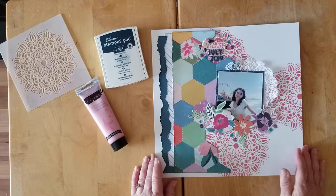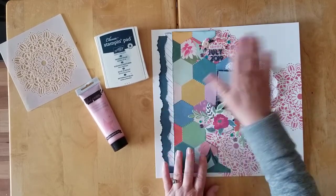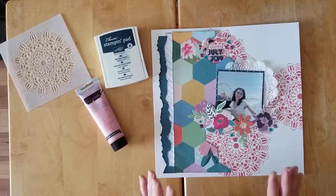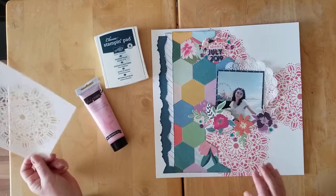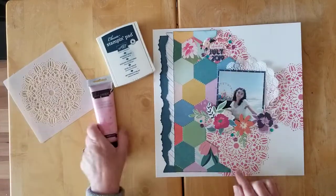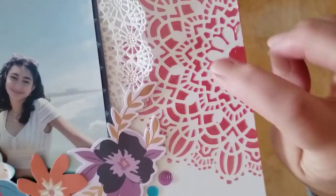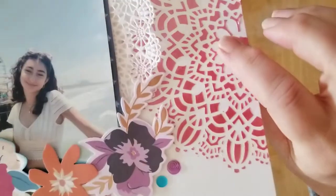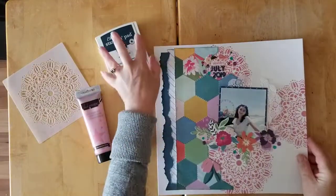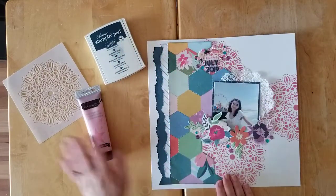My background here is just some Vicky Booton foundations paper. When I started I wasn't sure whether I wanted to do a little bit of watercoloring underneath or maybe some misting on top, but when I used this stencil in three different places with this lovely paste that has just a lovely little shimmer to it — it really doesn't need anything else.